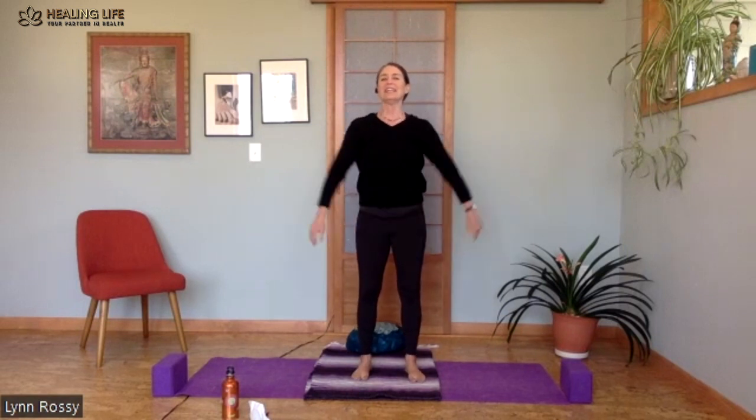You can always give yourself a hug when you need one. And then release, shake it out.